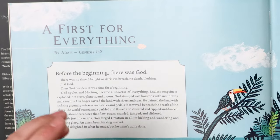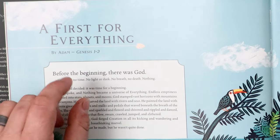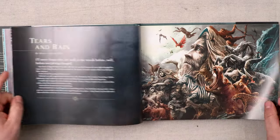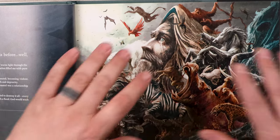One thing I want to specify is that these editions are not the Bible. What's kind of cool, though, is that each of these are written from the perspective of a Bible character. So the first one is entitled 'A First for Everything,' and it's written from the perspective of Adam, covering Genesis 1 through 2. It's not an overly abundant amount of reading, so if you have a guest and you want to show them this edition, they're not having to read pages and pages of the Bible to get the point of the story. The next one is from the perspective of Eve, covering Genesis 3. Then one of my favorites is 'The Tears and Rain,' from the perspective of Noah, covering Genesis 6 through 9 — that's where you get the cover art from.